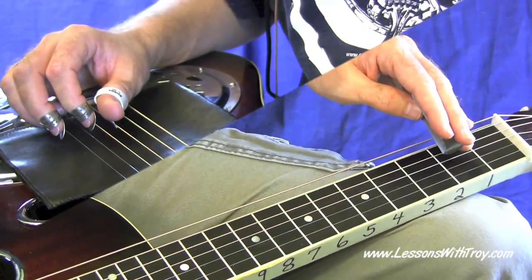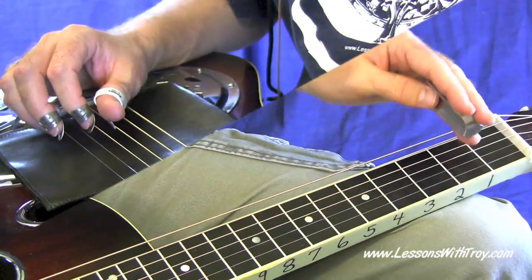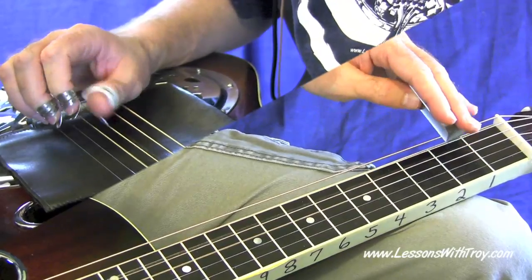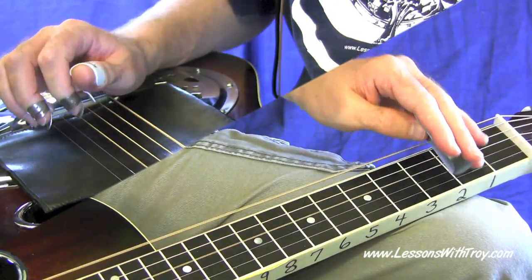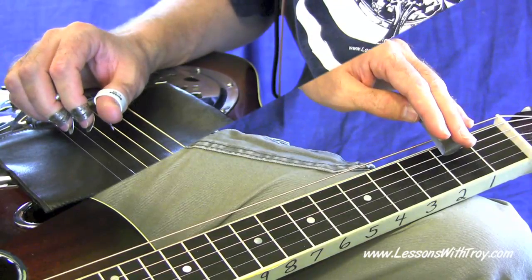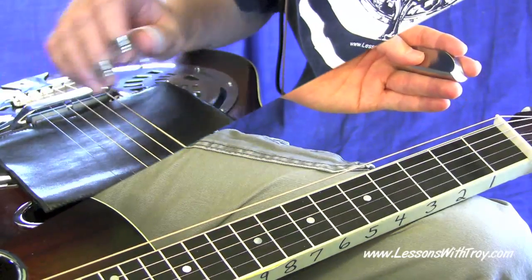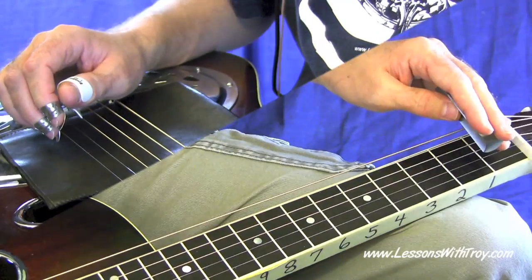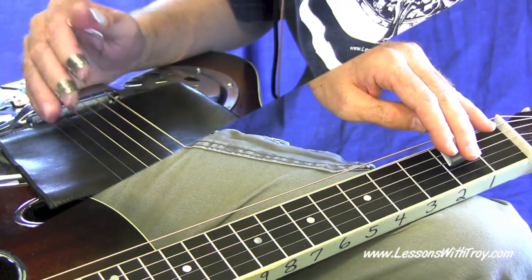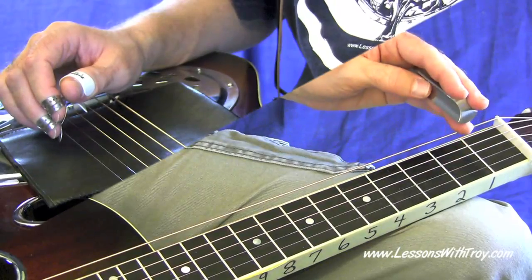That's what beat two and three sound like. Putting all that together — measures one, two, and part of measure three: one, two, three, four. That little fill on measure three is open fourth string, open first, hammer-on zero to two on your fourth string, open third, open first, and open sixth. Just so you know, this starts off with the verse of the tune — I've got that written in your tablature. It's kind of an A/B form: verse and then chorus.